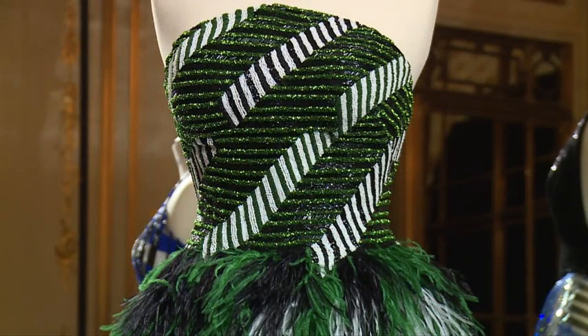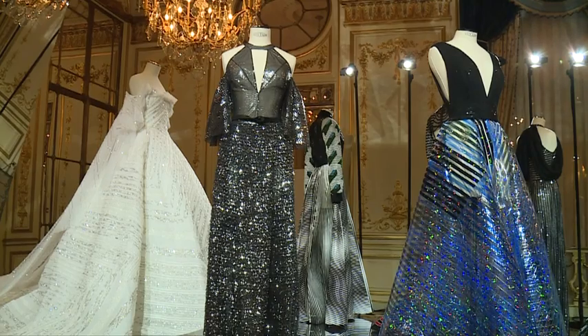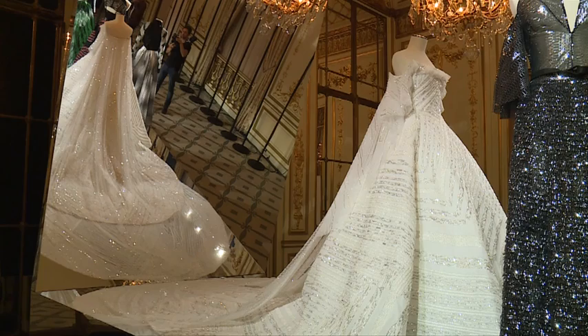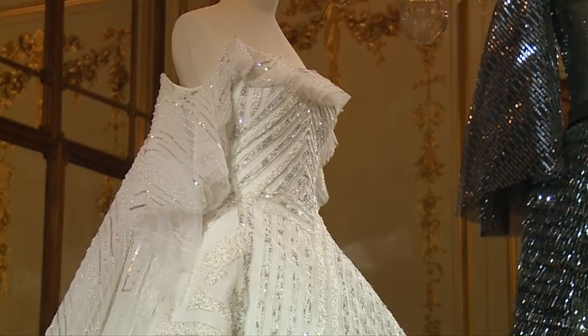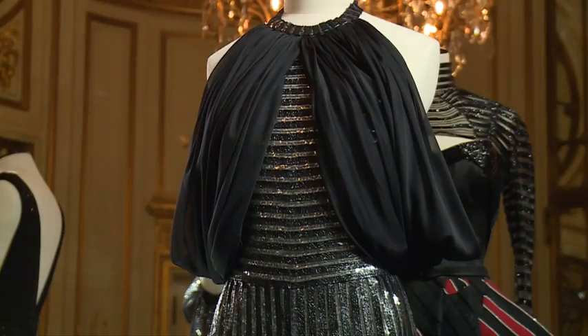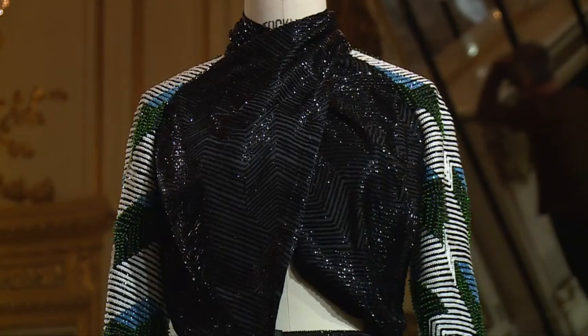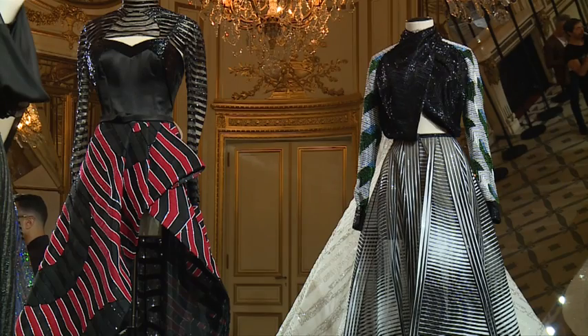Yes, it's very chaotic, but at the same time all the dresses have been embroidered by hand. There are a lot of different techniques. You can see a lot of holographic prints which were made on the sequin to give an iridescent, shiny effect, but at the same time very light, very new — so we created a bling effect which is still very, very modern.